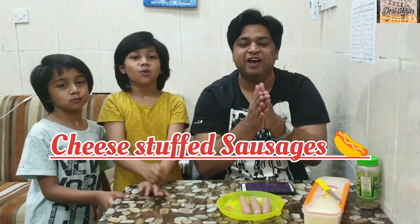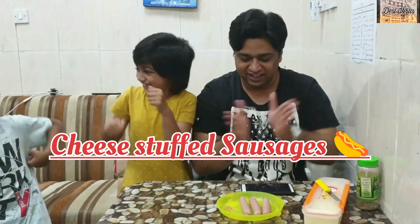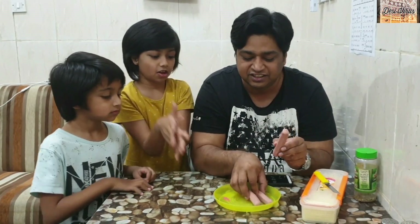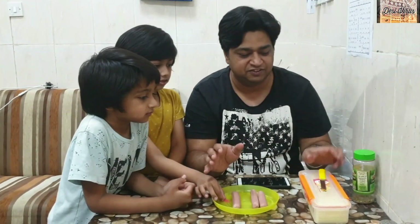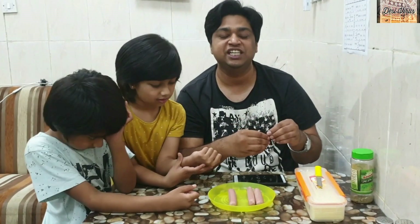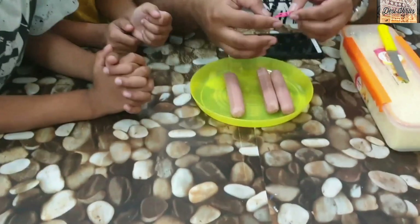Hi guys, welcome back! Today we are coming up with a food life hack. We have three sausages, cheese slices, oregano, and a paper clip. We're gonna make tasty cheese sausages, so come closer to your screen and see how I'm gonna do it.